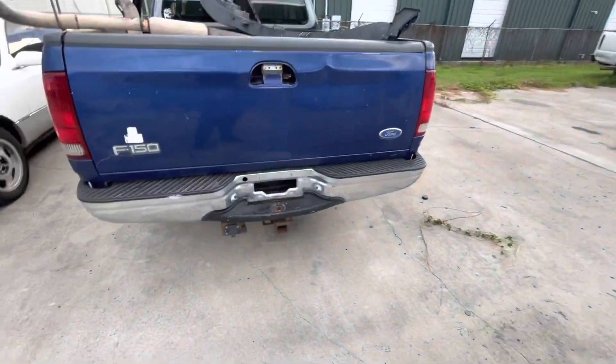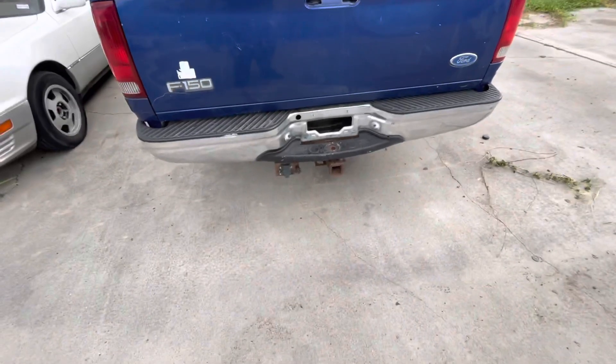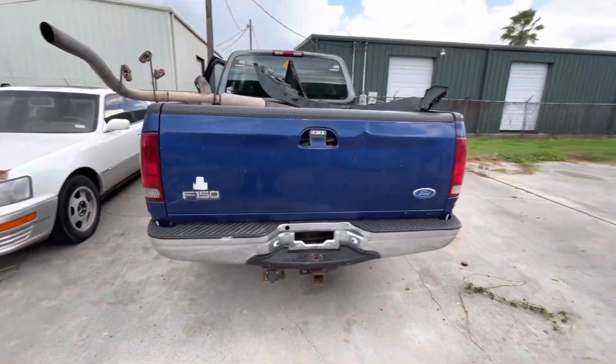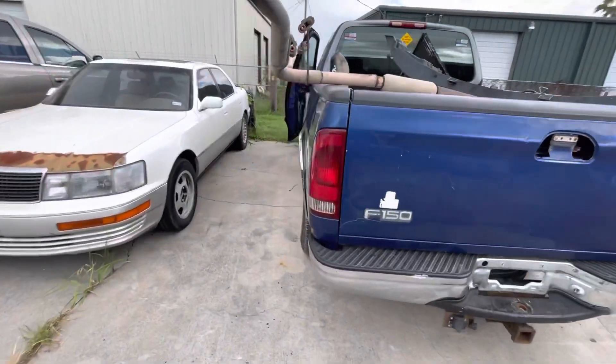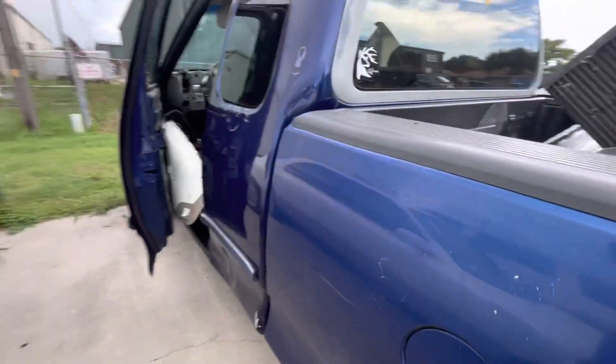I'm going to get the back bumper off now. Oh, it's got a good spare, I forgot about that. Probably going to get that receiver hitch too. And oh yeah, some guy bought the AC stuff. I got to get the AC controls out.